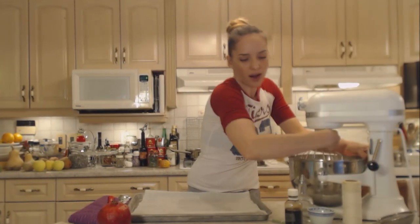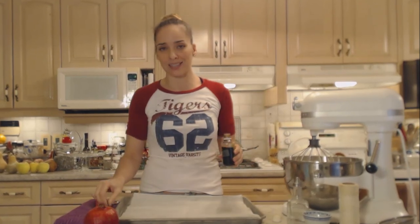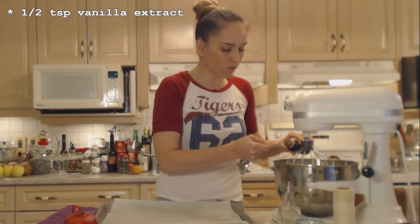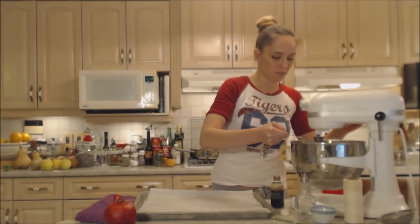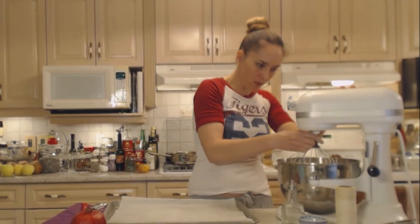I'm quickly going to stir in some vanilla extract. Make sure you use vanilla extract, not artificial vanilla. A half a teaspoon of good vanilla — we're just going to stir this in.